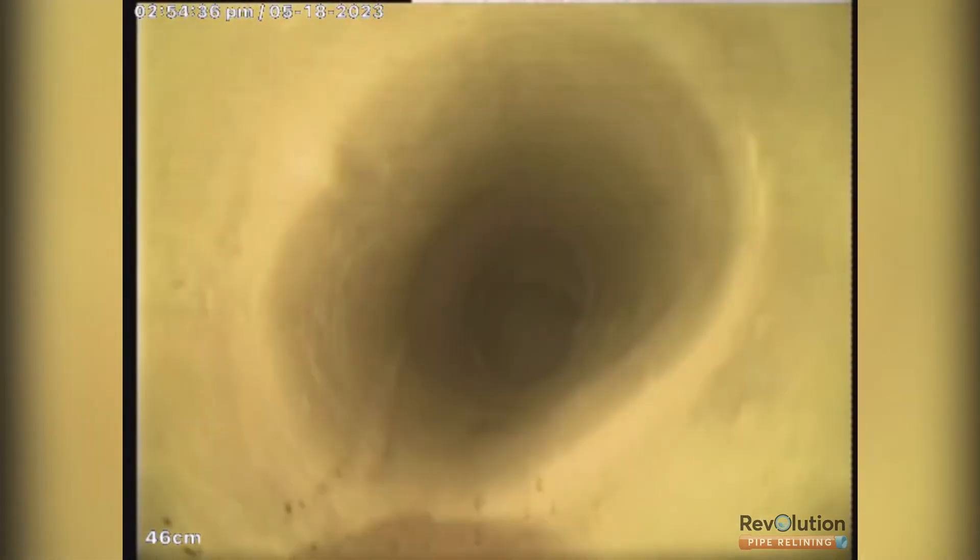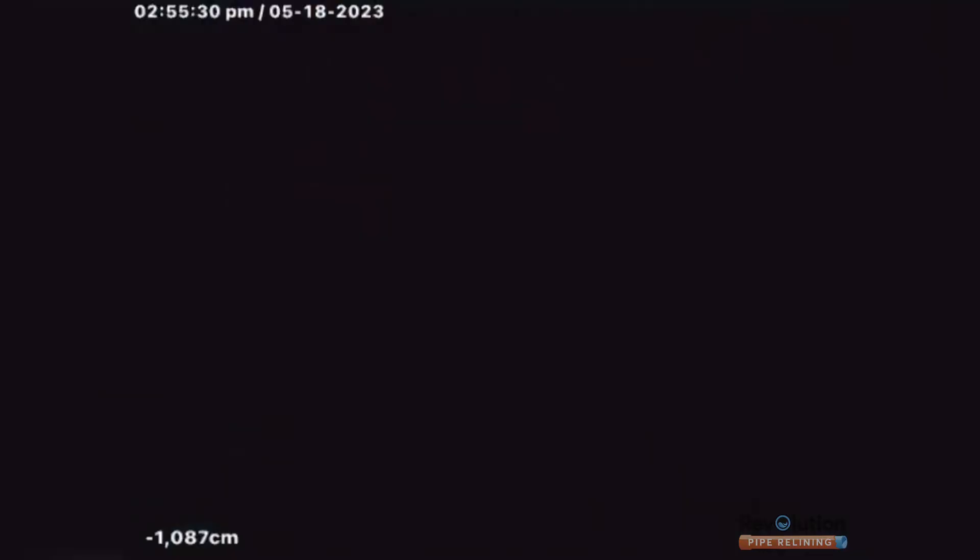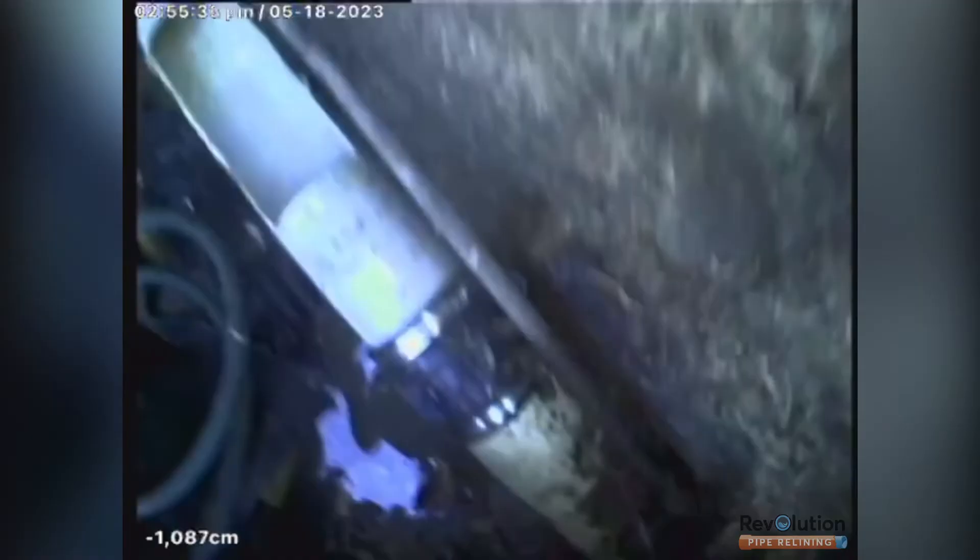The pipe is a little bit oval still but a lot better than what we had before. Inspecting from the excavation upstream for the final job.